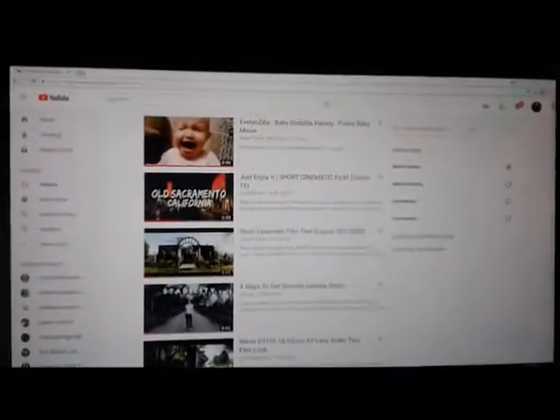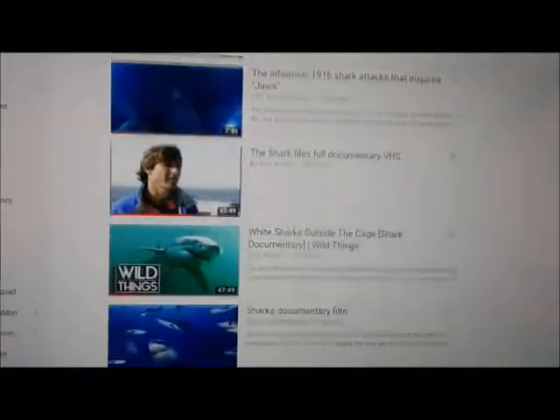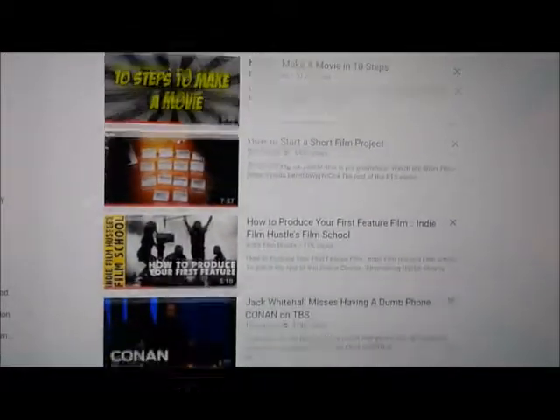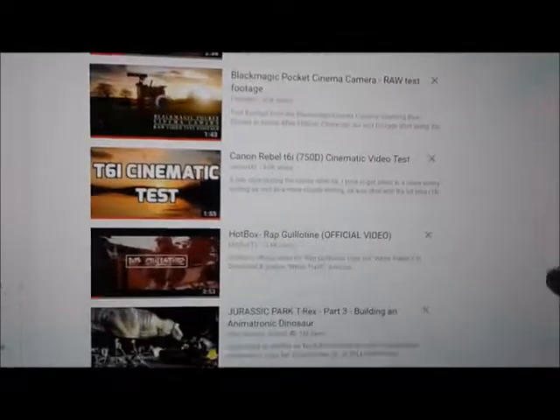So this is where the magic happens — the old laptop. I've been doing a ton of research. I've never made a film, so I've just been reading articles, watching how-to videos, a ton of YouTube videos. I've been watching how-to's on camera shots, what cameras to use, shark documentaries, shark short films, how to shoot film alone, how to make short films — hours upon hours of how-to videos on how to make movies.